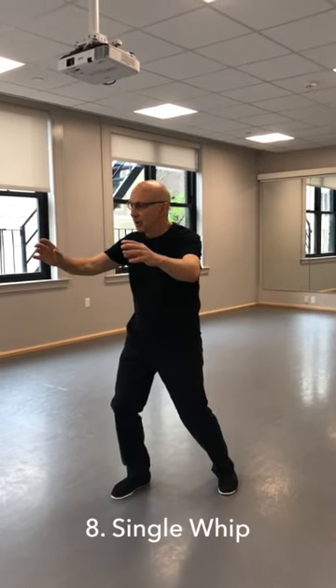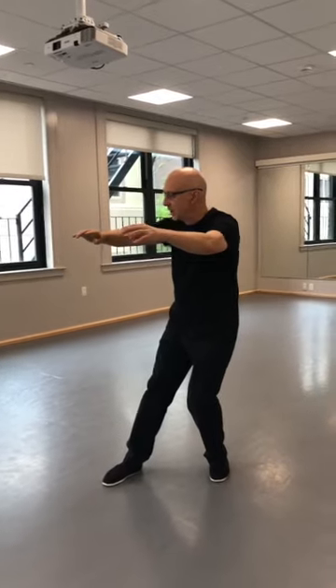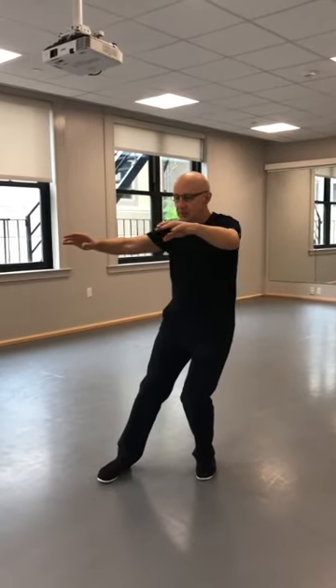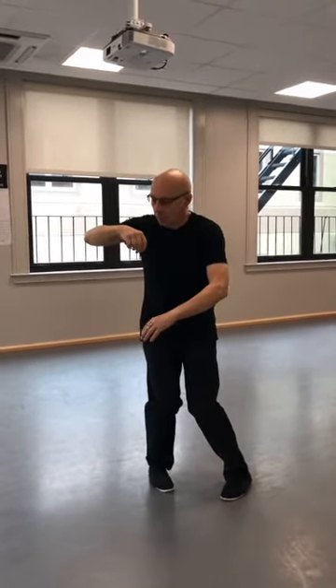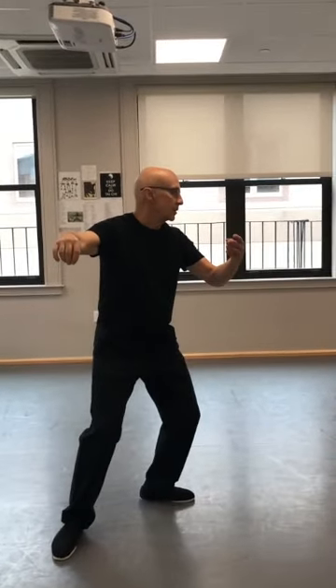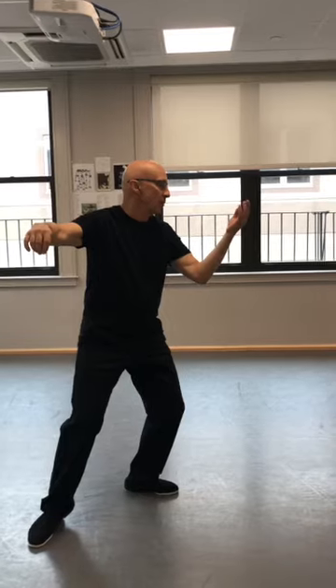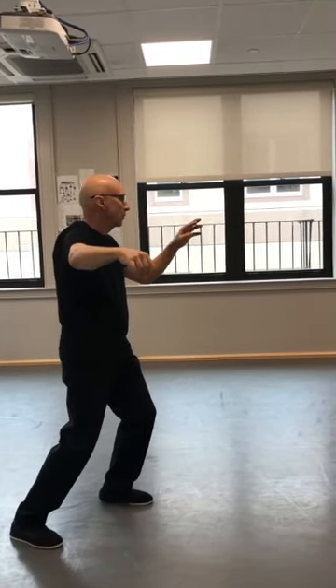This is the first single whip. Shift back, leave your hands in space. Wind to the right and spin to the left with your fingertips. Shift back, hook your hand. Wind up loaded, turn and stretch the hand. Step, and turn the palm out — going hitchhiking over there, right.